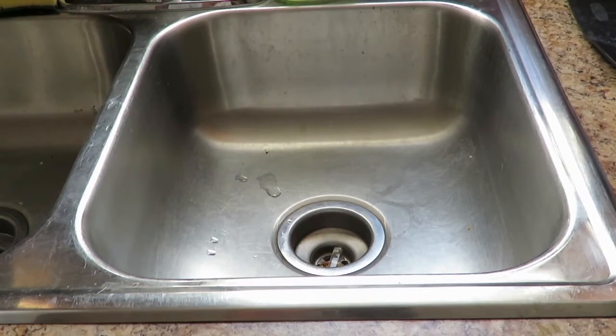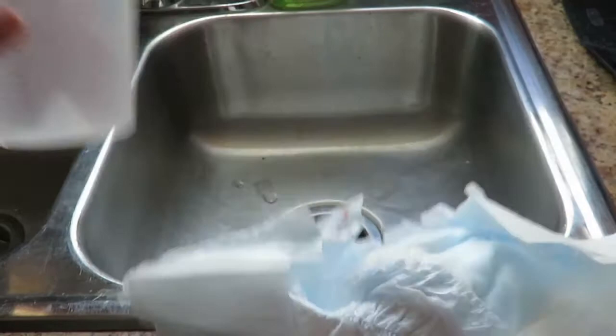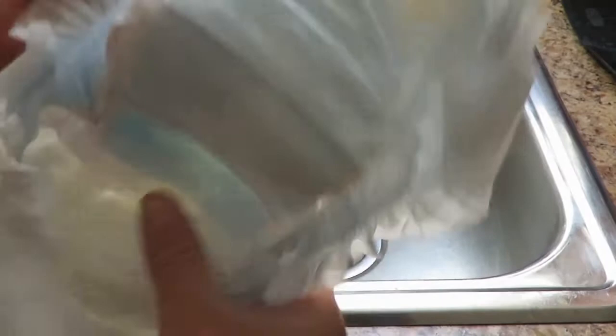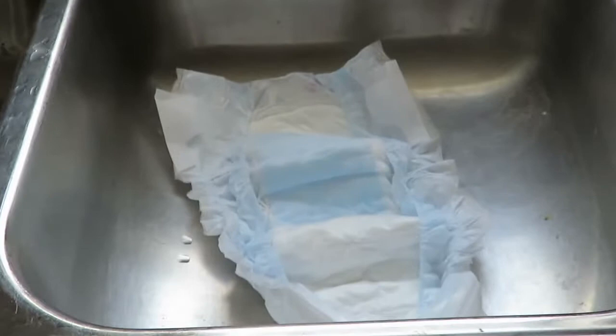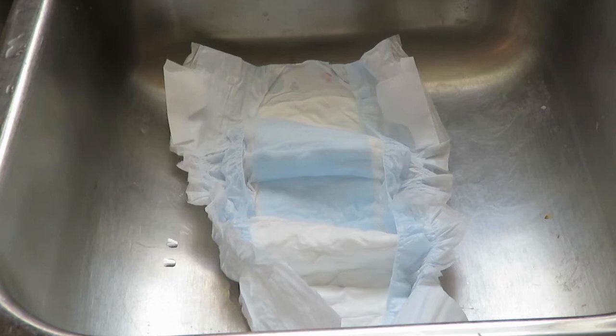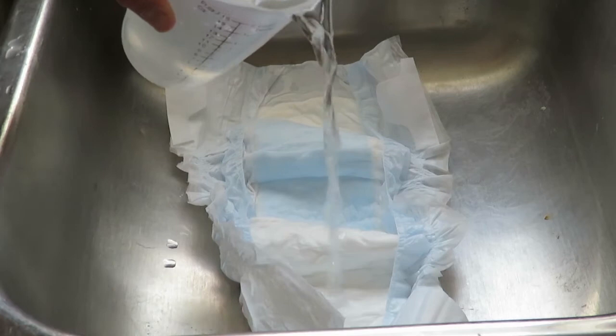Welcome to the show. Today I have a size 5 diaper and a measuring cup. I'm going to put two cups at a time of water on here to see exactly how absorbent this actually is — to see how much water a diaper can actually hold. Let's go ahead and test this out. I'm going to try to get it on the more absorbent part, and we'll fill it up two cups at a time. This is two cups going in.